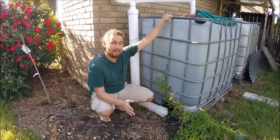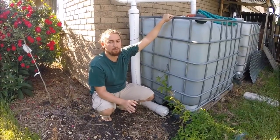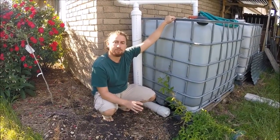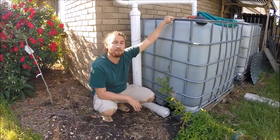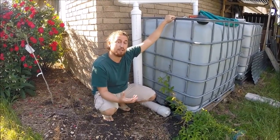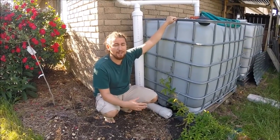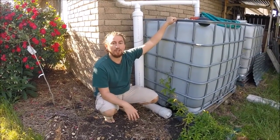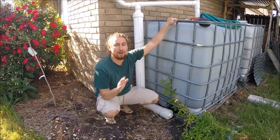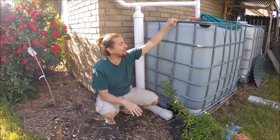About a year ago I was hanging out with Brad Lancaster over at his house and he was taking us on a tour of his amazing property. When we got to his first flush system, which is set up very similarly, he recommended flushing it every time it rains. I thought, man, that's a lot of maintenance — I'll never do that. Well, lo and behold, Brad Lancaster, you were totally right.